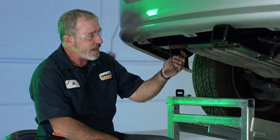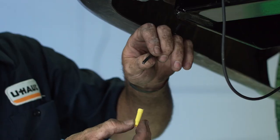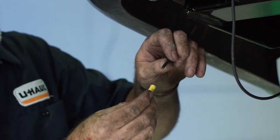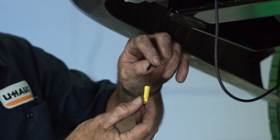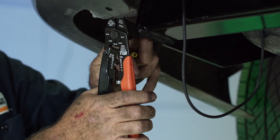Now that we have the battery wire ran, we're going to go ahead and connect the two pieces here — one coming from the taillight converter and the one that we ran to the battery. We'll be using the 12-gauge yellow butt connector provided with the product.